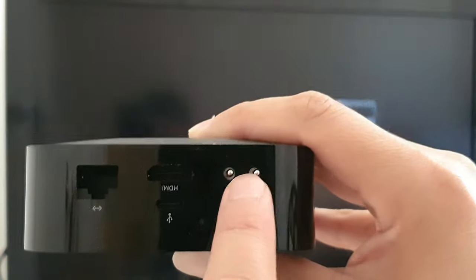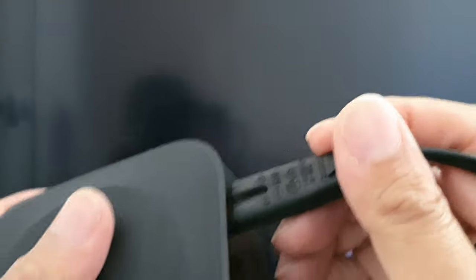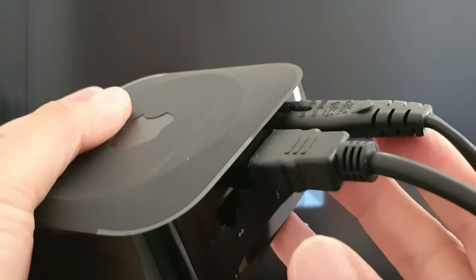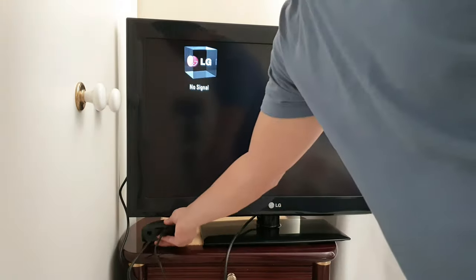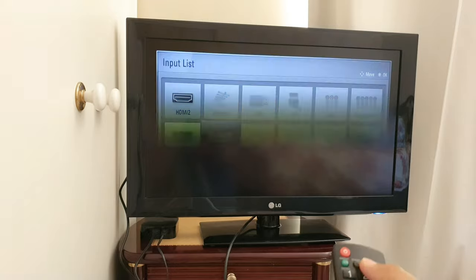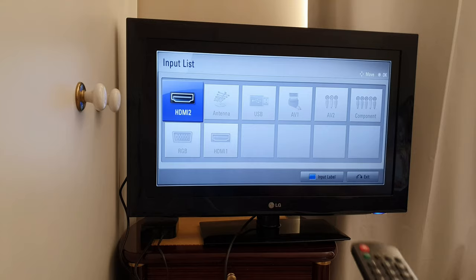So first, we're going to connect using the power cable and the HDMI cable. I'm going to plug in the power cable right in here, and then plug in the HDMI cable. Once it is in, you can just let the Apple TV box rest next to the TV. Then connect the TV and with your remote control, switch the input source to HDMI 2.